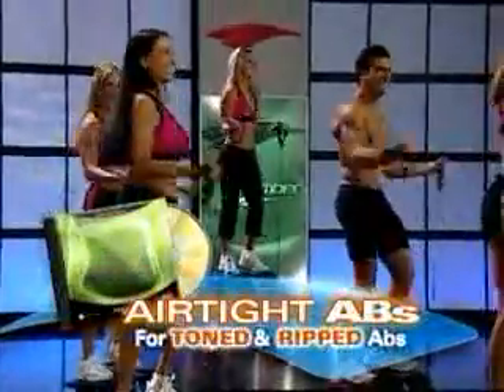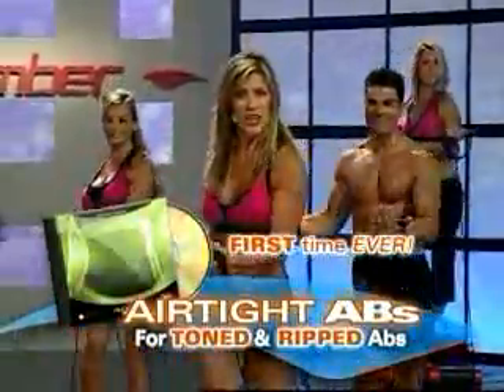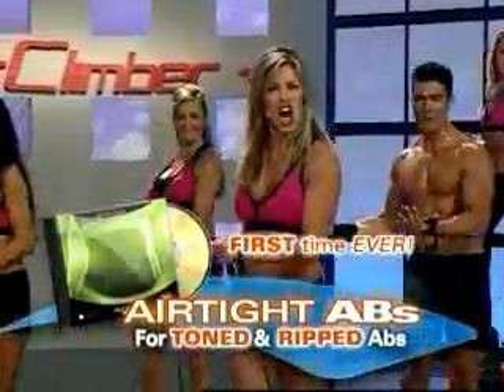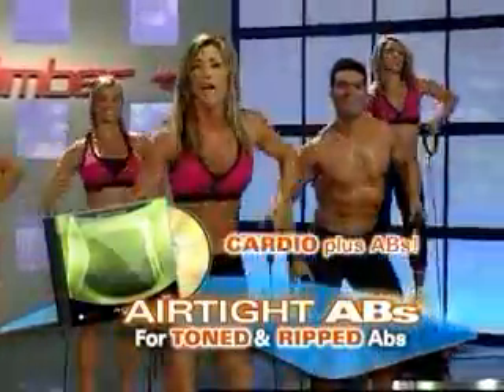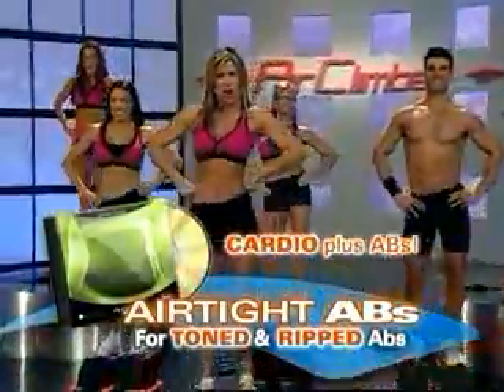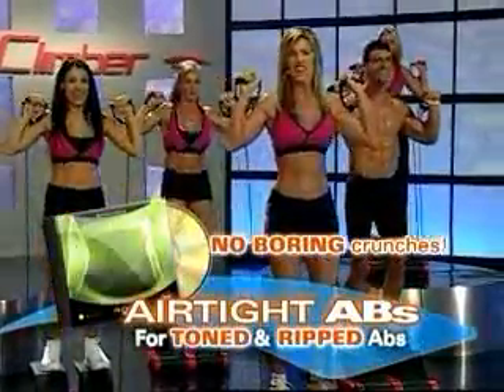And the excitement doesn't stop there. For the first time, Brenda introduces her Standing Air Tight Ab Workout — the must-have program that combines a fat-burning cardio workout plus Brenda's unique ab moves to help carve up your waist and rip up your six-pack without boring crunches on the floor.